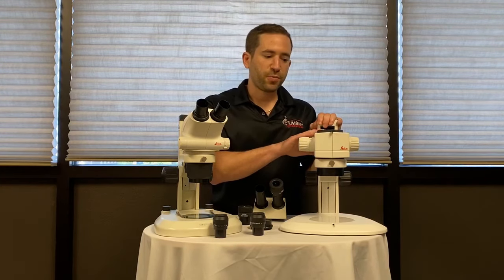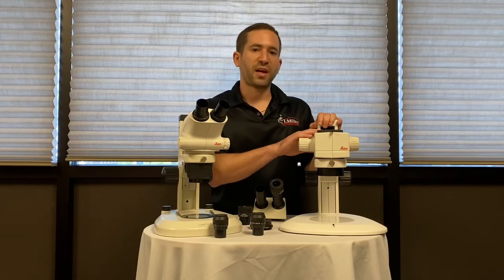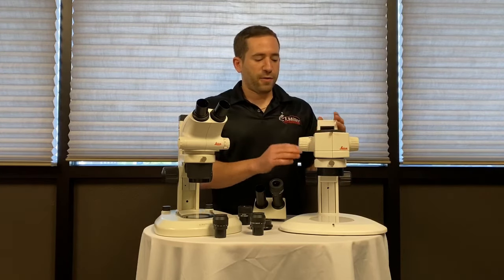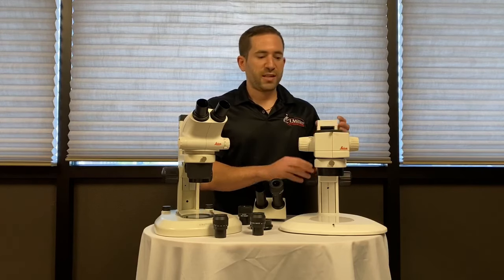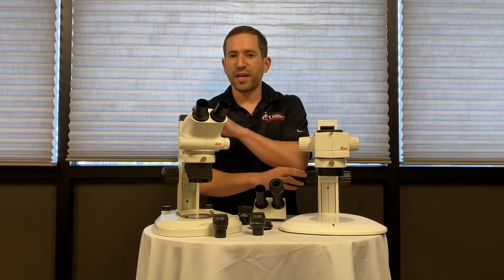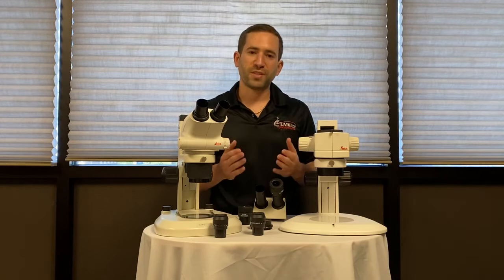With this style of microscope you can introduce intermediate modules like an iris diaphragm, a beam splitter for adding a camera, and a near vertical illuminator. For illumination you can use any illumination you want — a dual gooseneck, single gooseneck, an LED stand, flex arm, or boom stand.